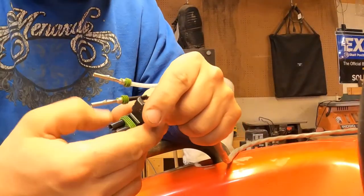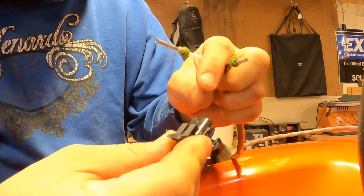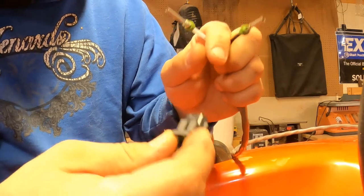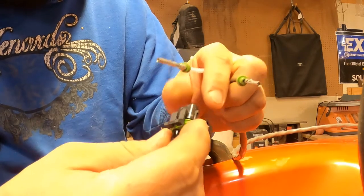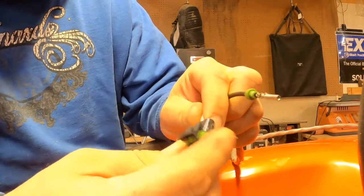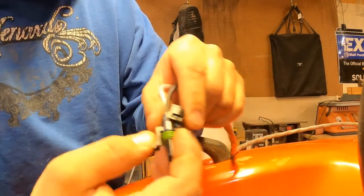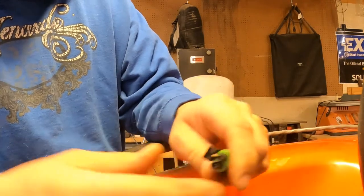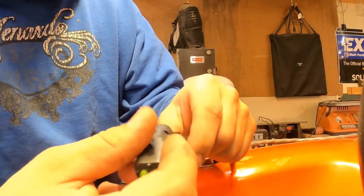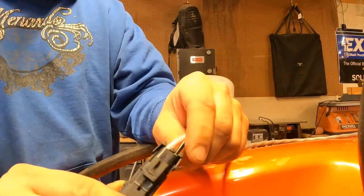All right, now we got these terminals on — we'll stick the connector on. The weatherpack connectors I use are always labeled with letters of the alphabet: A, B, C, D, depending on how many terminals can go in them. On these two-terminal ones, I always put the hot wire in A. You just push it in, let it latch, push it in, let it latch. Then flip the back end over and we're good to go.